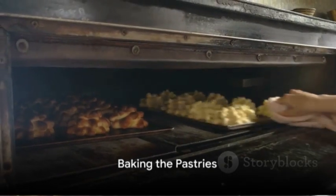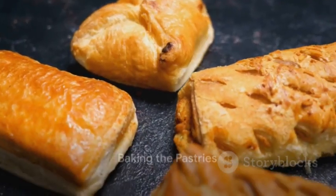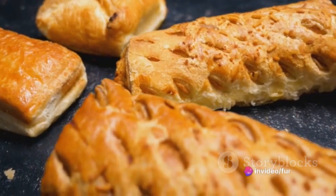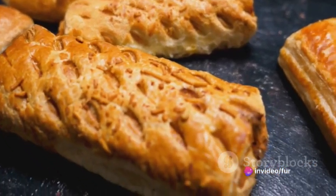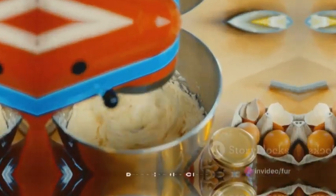Once your pastries are assembled, pop them into the preheated oven. Bake them for 15 to 20 minutes or until they're golden brown and puffed up. The smell of baking pastry wafting from your oven will be utterly irresistible.